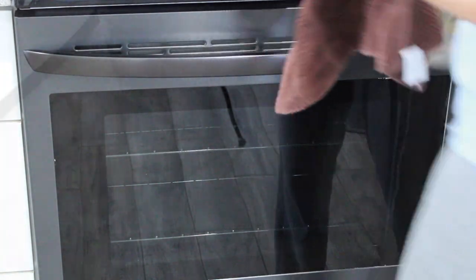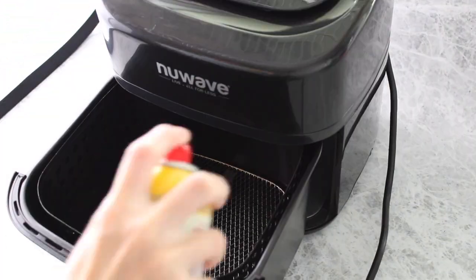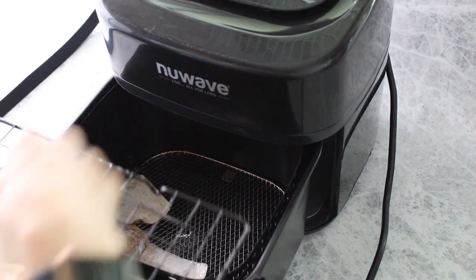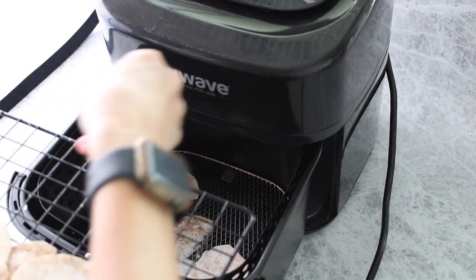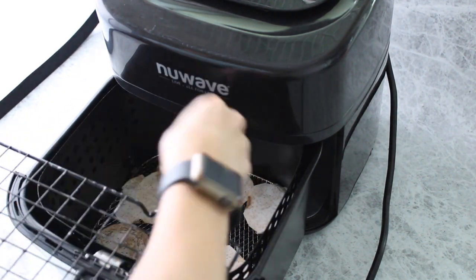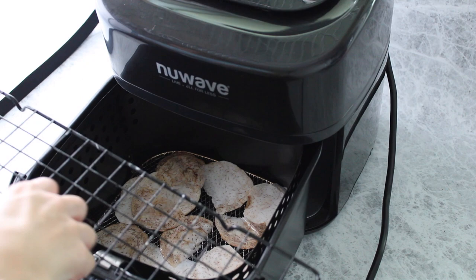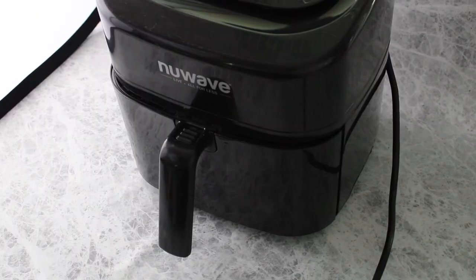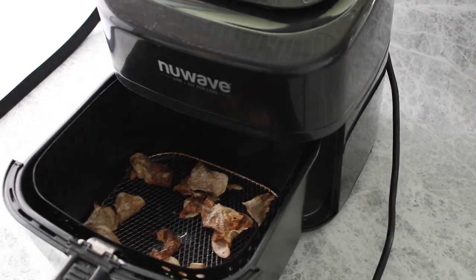Another cooking method is in the air fryer. Spray the basket with non-stick cooking spray and add the chips. Toss them in some oil of your choice — I like to use avocado oil — and cook at 360 degrees Fahrenheit for about five minutes. Toss the chips halfway through and cook until golden brown and the edges start to curl up.